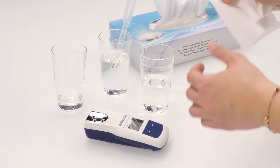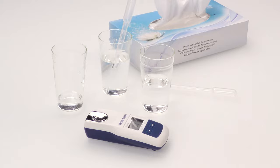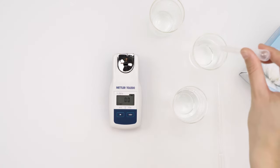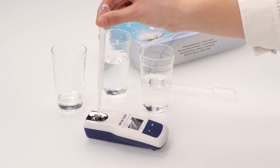With a lint-free tissue, dry the cell properly. For instrument verification, apply a sample of known concentration. We used a 10-degrees Brix solution.